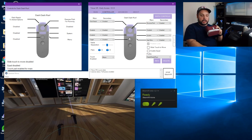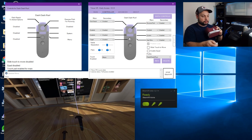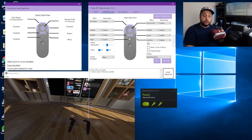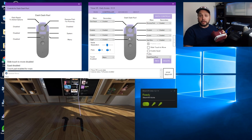Doing that will create some separation between the two controllers. If you press the Reverse Pitch, the opposite happens. What this allows you to do is interact with objects within the world — like pressing buttons and all that sort of thing. Let's check out in the game how this looks.